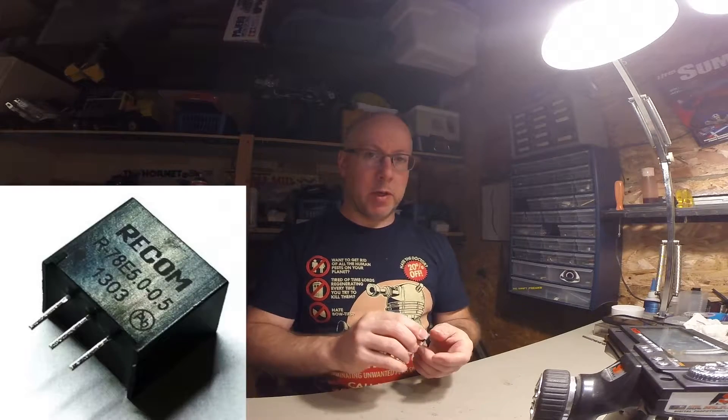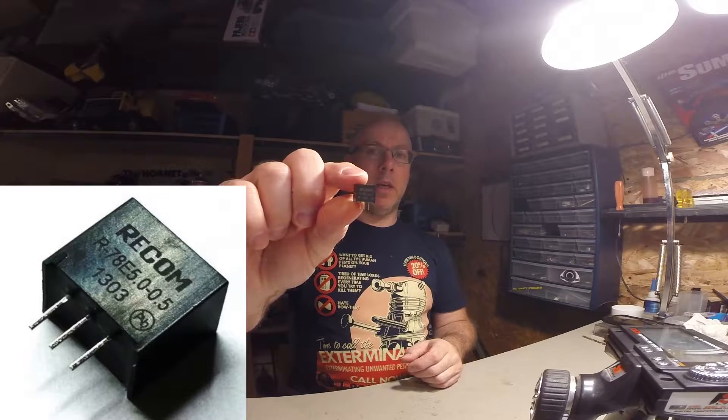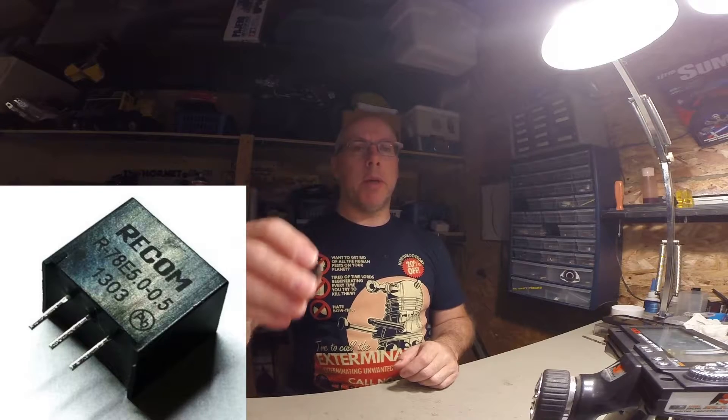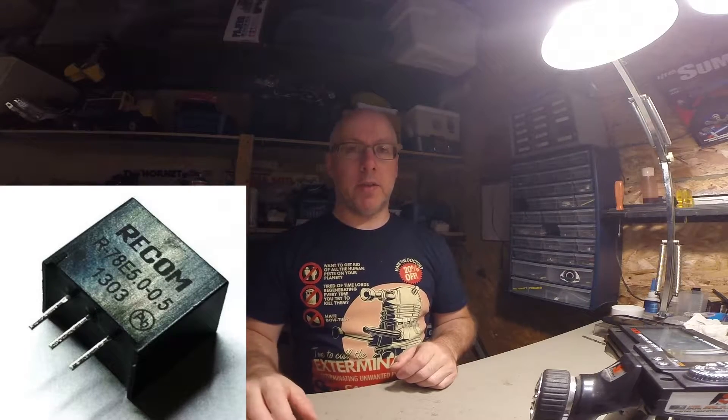So this is what we're going to be replacing. It's basically a little voltage regulator. It's a lot thicker than the one that's in it already, but it fits. It's a very easy swap. If you can use a soldering iron, you can do this, no problem. So let's get to it.